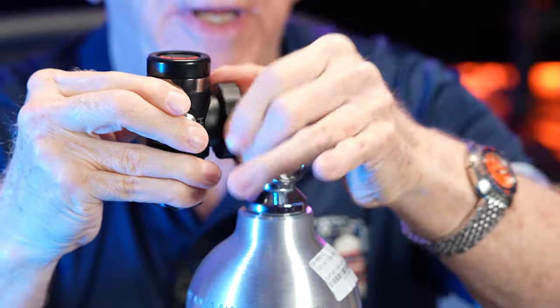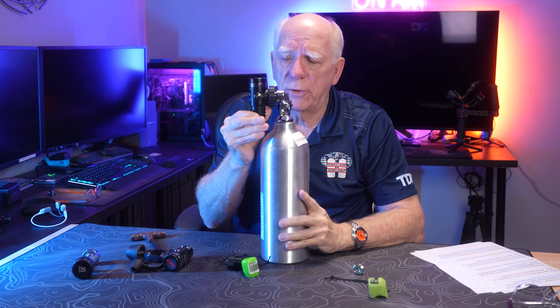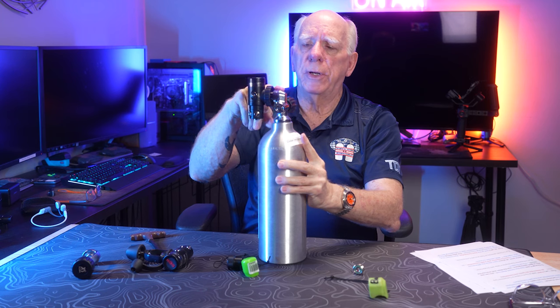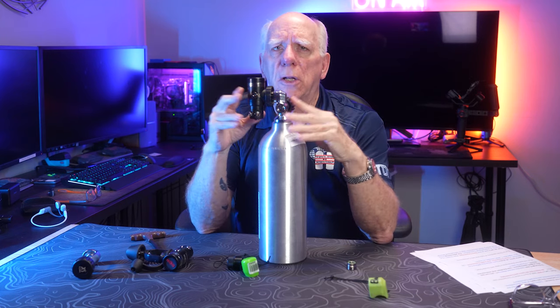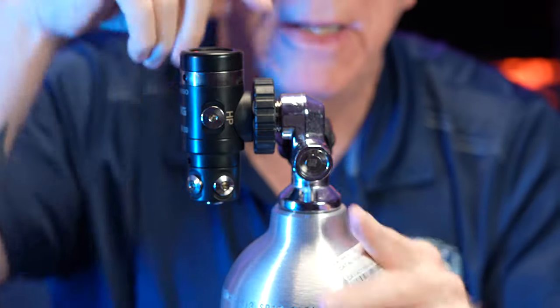All we're going to do is take and screw the DIN regulator in. Just line it up, make sure you're not cross-threading your threads. Try to keep your first stage upright. Some first stages have a turret — your unit might be set up for turret down or turret up, and some units don't have turrets at all. You're able to screw that DIN into the tank valve just like what you're seeing right there — screw it in and make it snug. On the end of the DIN connection is that O-ring, and this is a reason that a lot of technical folks using higher pressure tanks for what they call K-fills prefer DIN. There's a lot of pressure in there, and now that O-ring is captured inside of the valve.